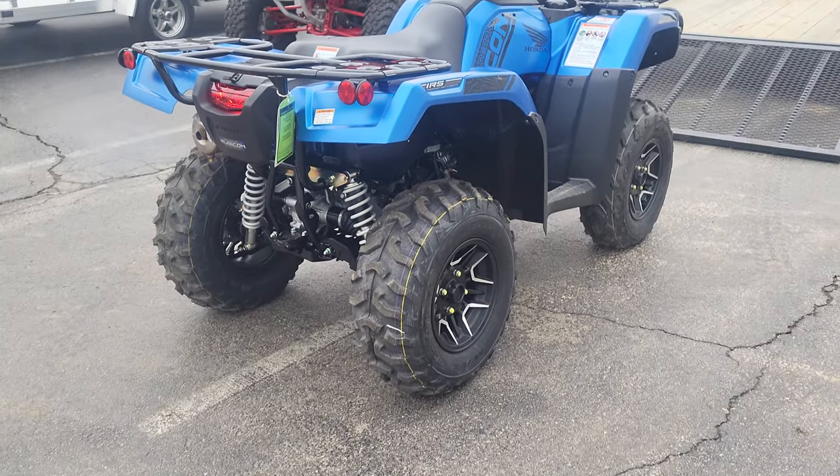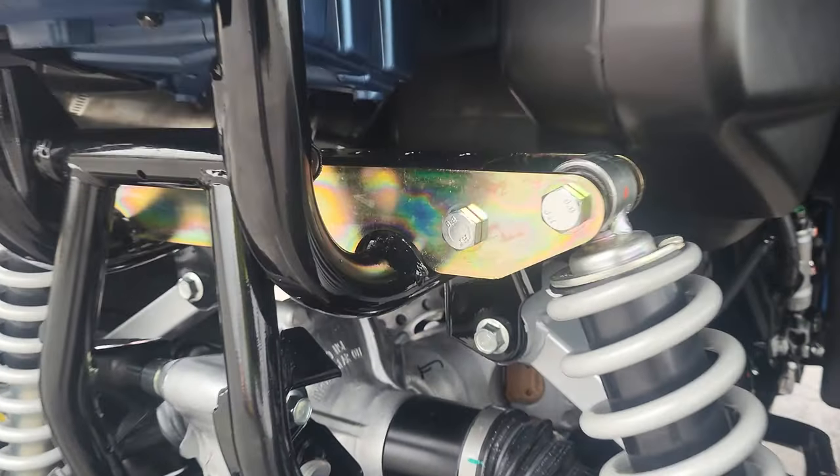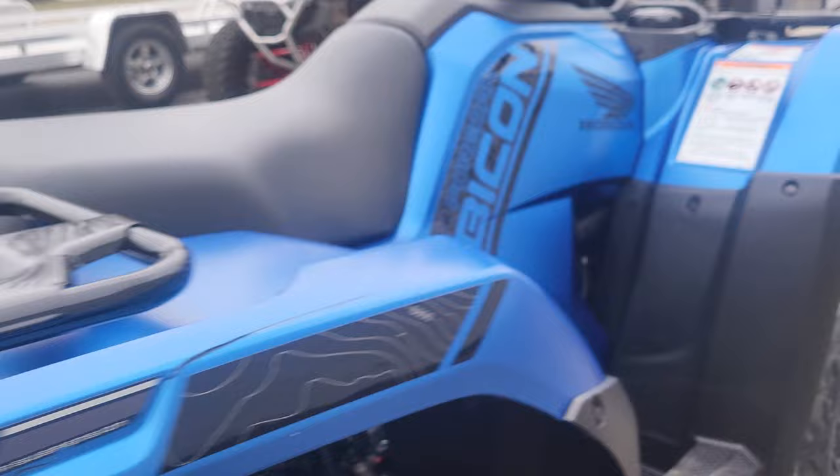I'm over the moon happy with it. Honda Power Sports Detroit is the best place to go for that. We also got the lift kit on as well, which I put on myself. And that was one of the easiest kits I've ever done.